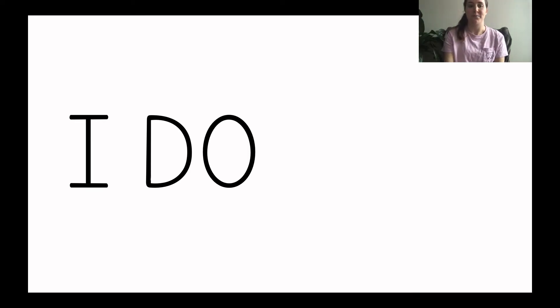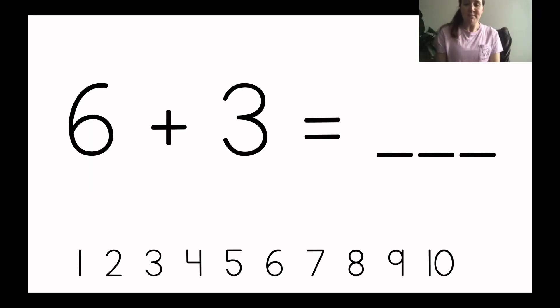So this is the I do. This is my first addition number sentence that I need to solve. Let's read what it says: six plus three equals blank. So I need to first draw six circles. Then I will draw three circles and then I will count how many there are all together. So you can count with me as I draw my circles.